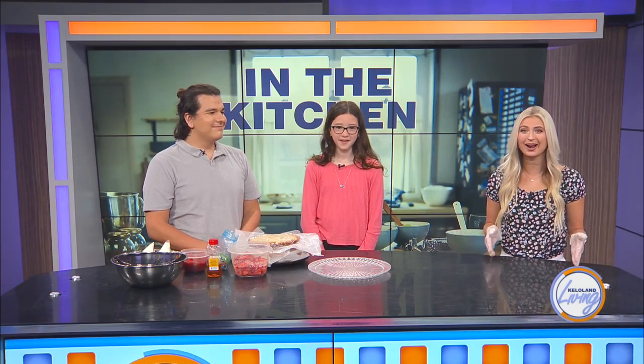We're being joined by Tristan Chasinghawk and his sister Aurora Forbes, and they're here today to show us how we can DIY our own show-stopping layer cake.